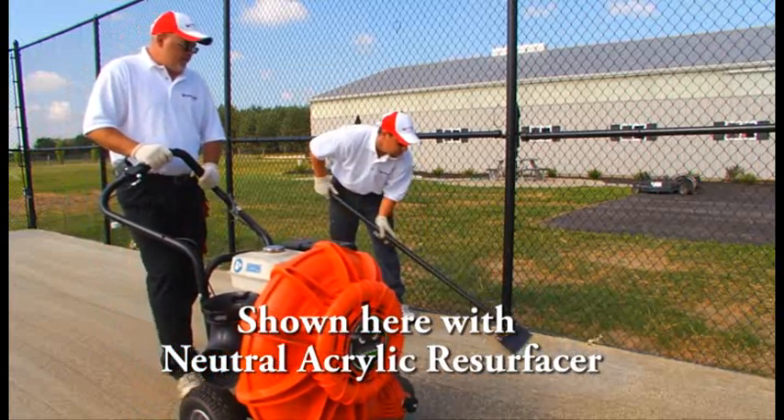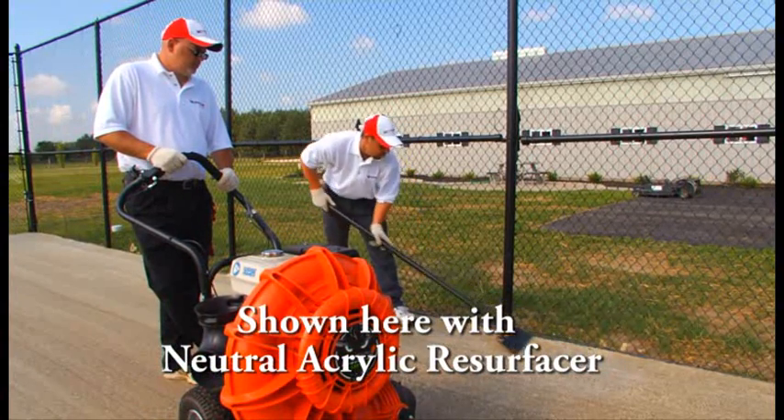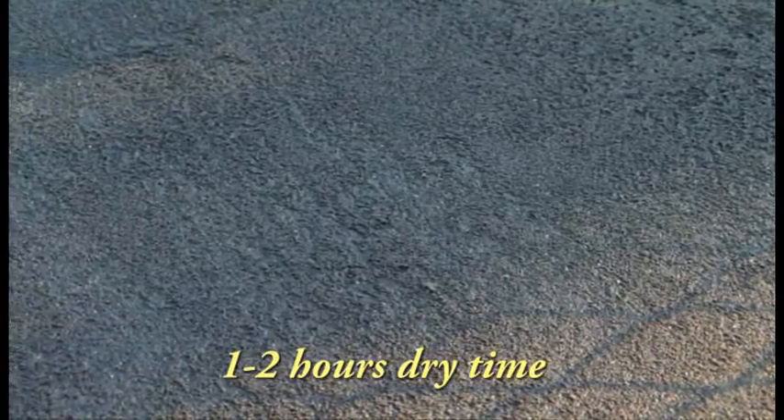Follow the same application instructions, making sure to gently scrape and blow off the surface between coats. Dry time for each coat of Cushion Master 1 should take one to two hours under optimal conditions.